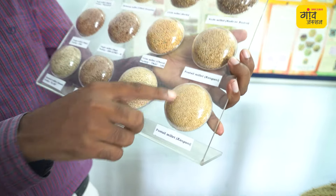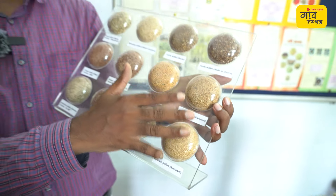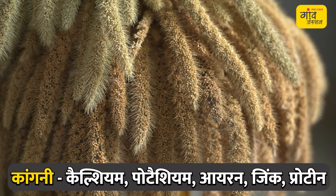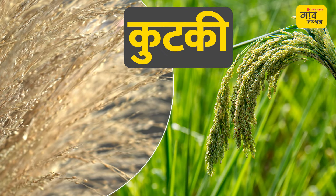This is Foxtail Millet — Kangni. You can see both different varieties. It contains calcium, potassium, iron, zinc, and protein — making it a very good nutrition source. The value-added product made from it is crunchy, and it can also be processed into sugar-based or other value-added products.